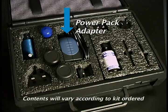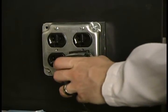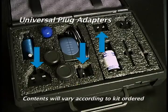The power pack adapter is inserted directly into the LED light source and then plugged into any approved electrical outlet. Universal plug adapters, which are provided, allow the Paralyns Advance to fit into the various outlet configurations around the world.